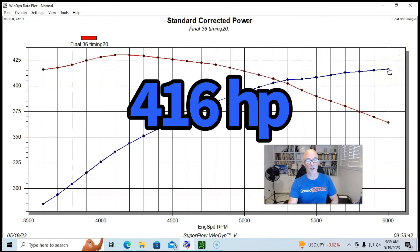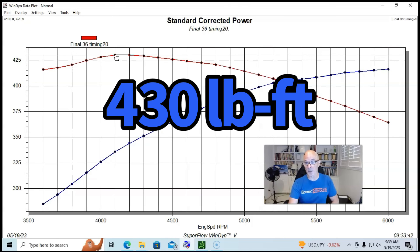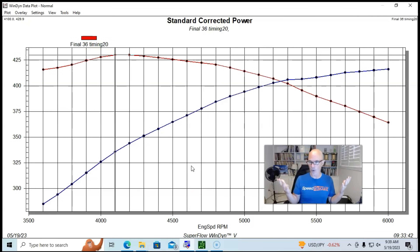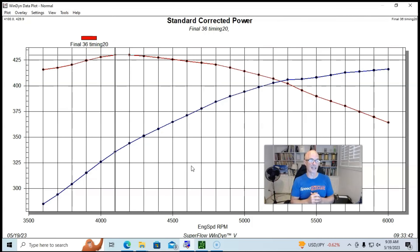Once they got the dual quad linkage all adjusted so everything returned and was working properly, this thing made 416 horsepower — good little 350 — and 430 foot-pounds of torque, which is really good. The dual quad manifold — everybody was concerned when he first put it on whether it would flow enough, support the power, and be problematic. As you can see, they went through some trial and error getting everything worked out, which is normally the case especially when you're running something made back in the '60s. These dual quad manifolds are very expensive now. It would've been easier to put a modern induction system on there, but the owner wanted this because it was going in a Corvette — they wanted it to look right, and they did exactly that. I'm Richard Holder — please make sure to like, share, subscribe, ring the bell. Dual quality goodness.